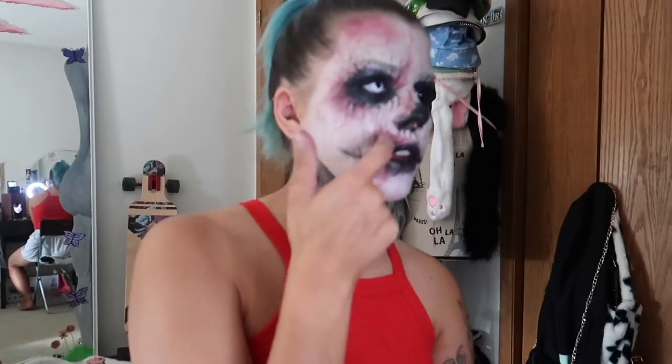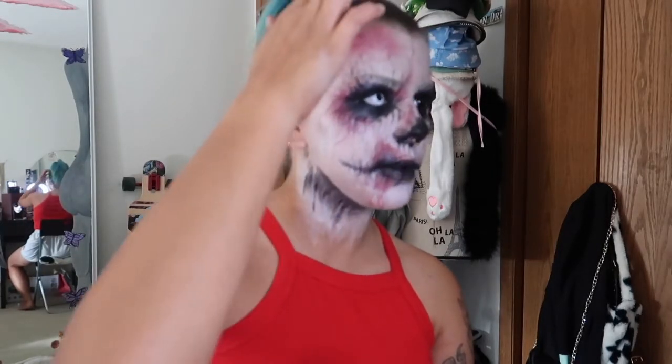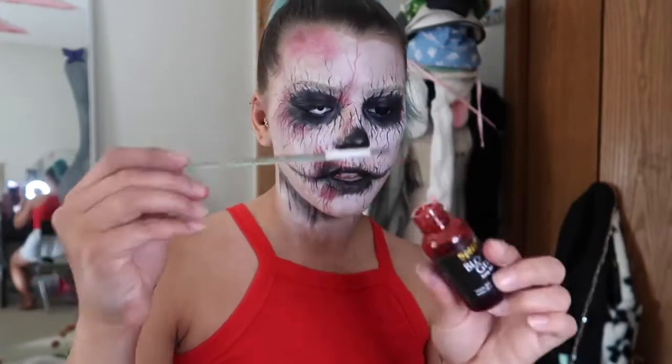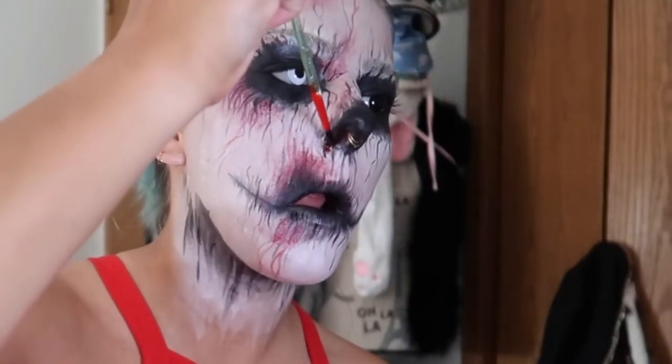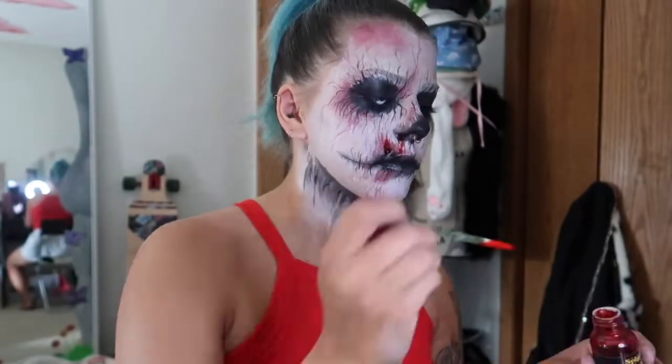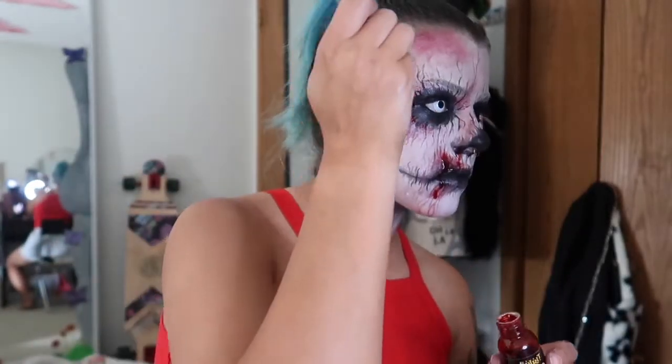Now it's fake blood time. I think I'm going to add it here, here, maybe a bit on the top of my head and maybe out of my nose. Taking just a brush and a nice gel blood. What I like about this gel blood is that you can really clump it on and it kind of hardens over, almost looking like a scab.